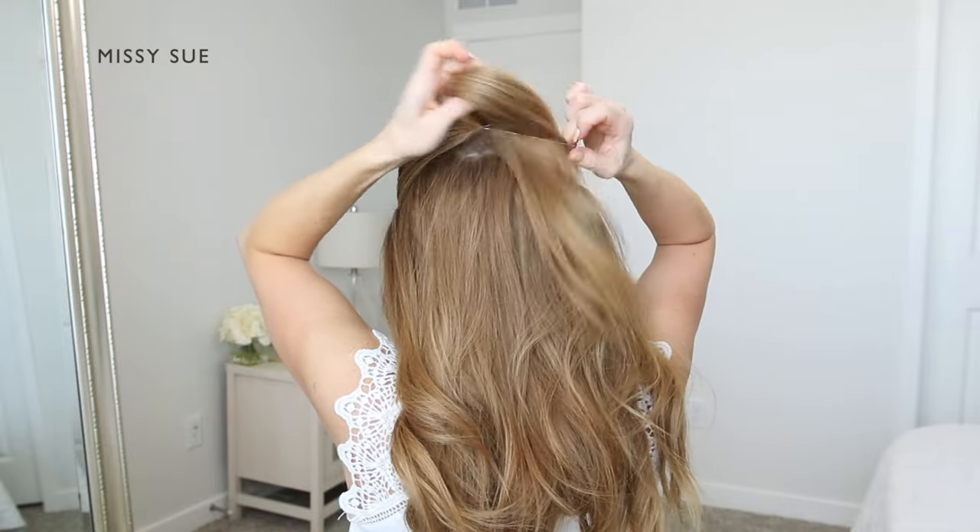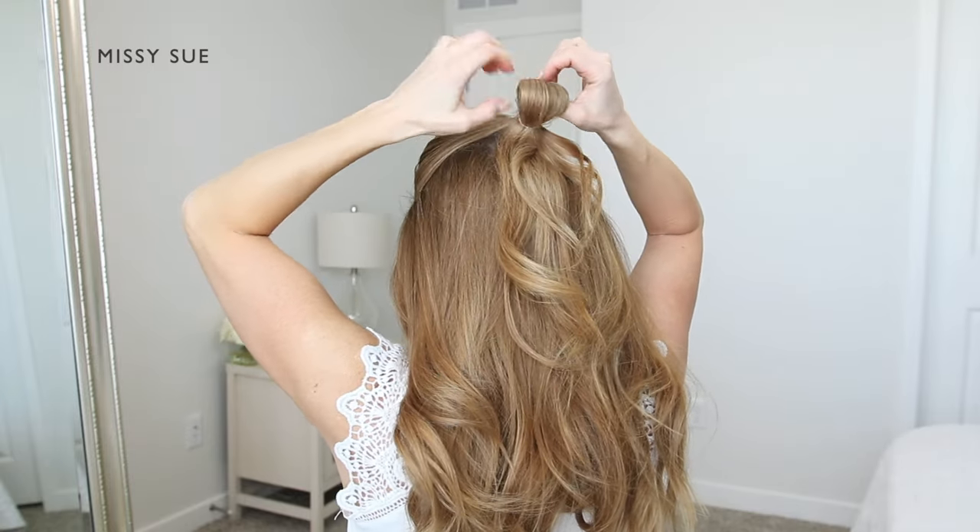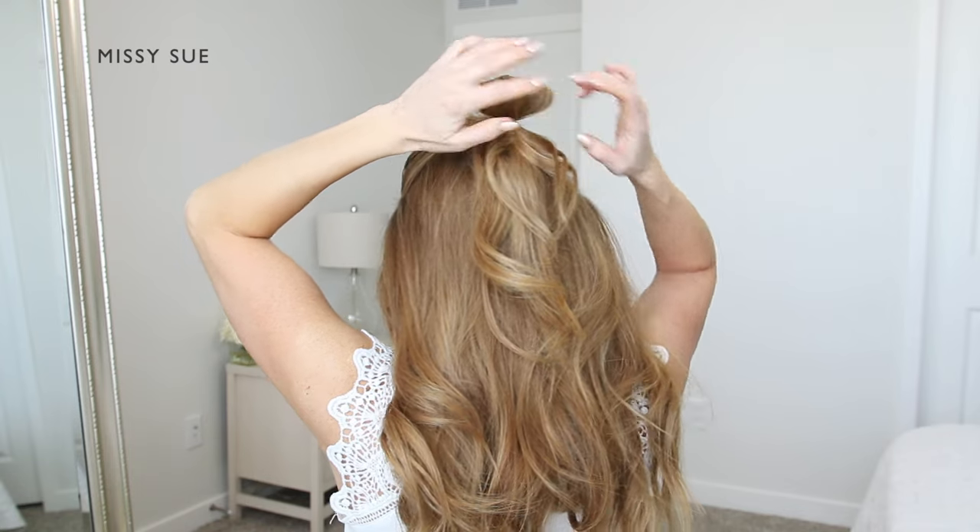I want to create a loop in the hair, so on the last pass of the elastic I'm going to pull the hair only partially through to create a little bun.